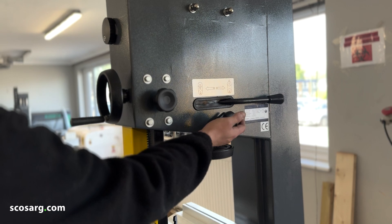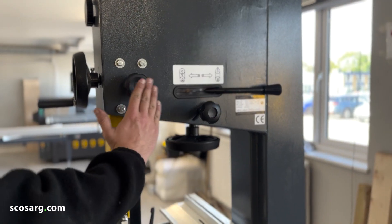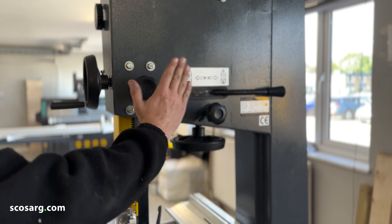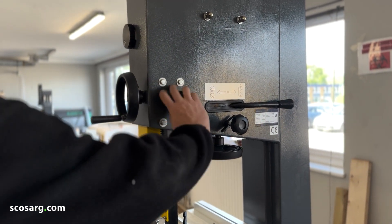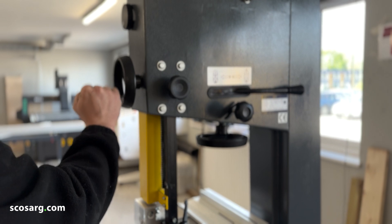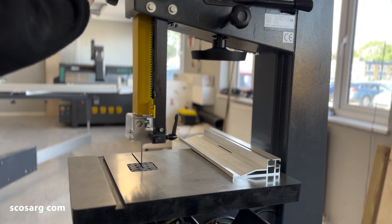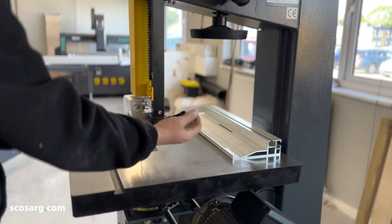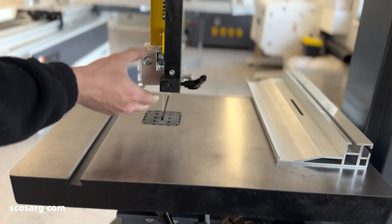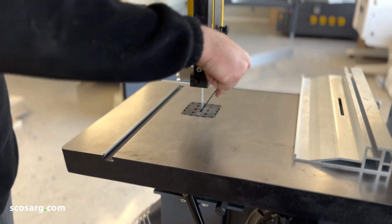Here you also have your tracking dial for the top wheel. This helps keep your blade in the centre of its travel on the wheel so it doesn't fall off. Then on this side here you've got the release for the guard, which can be wound up and down depending on the thickness of your timber. Down here you've got your handle to move your bandsaw guides back and forward depending on the width of your bandsaw blade.